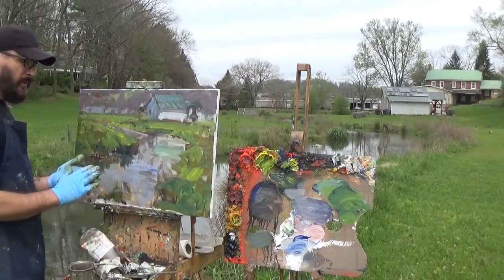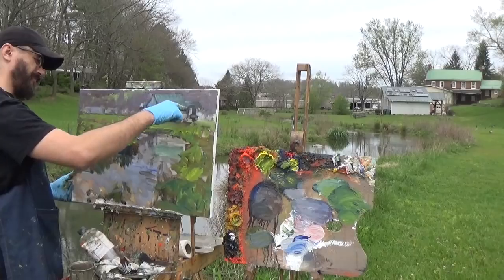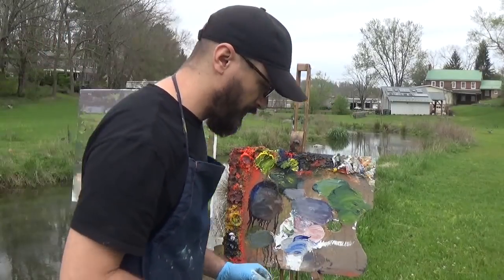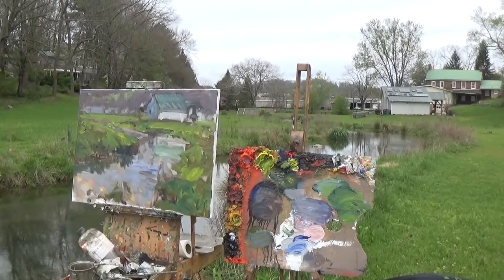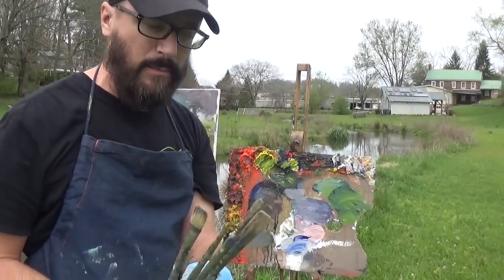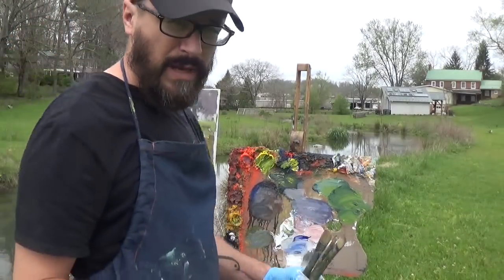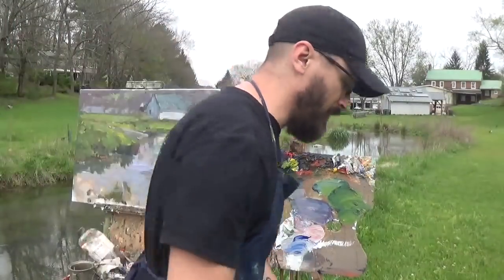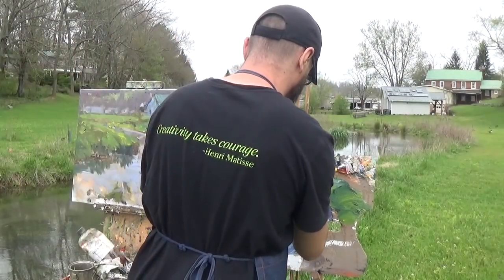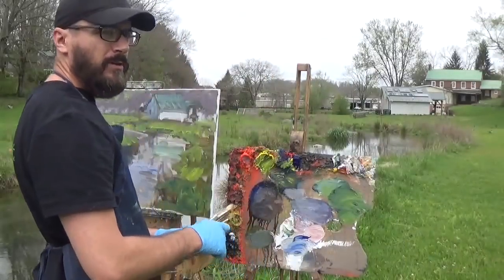So we did our darks, our darker darks, our general local colors, and our light areas — we've got our shapes. Now we want to pull out the paint brushes. Try to stick with large flat brushes — nothing smaller than a size four or six. This is also a good time to squeeze out more paint. Try to find 150 or 200 milliliter tubes of paint — it will save you a lot of money in the long run. The last thing you want is to be worrying about saving paint, because it takes a lot of paint to make a painting.